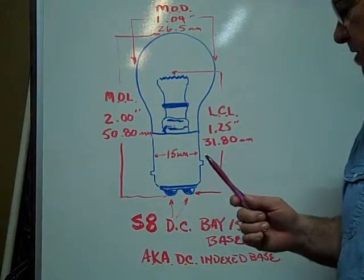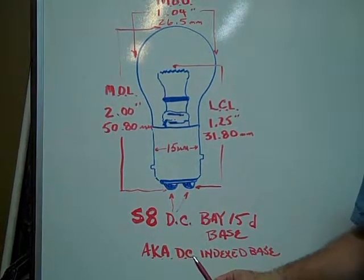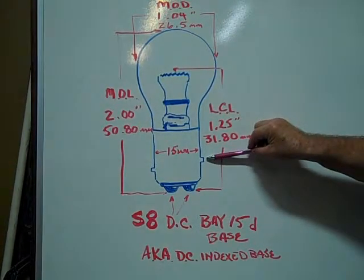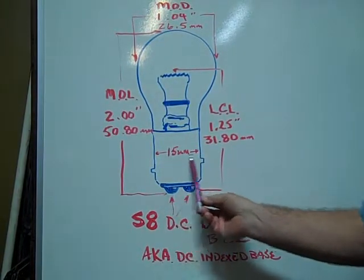The S8 DC BAY-15D base, also known as the dual contact indexed base — the pins are indexed offset. The base is 15 millimeters in diameter.